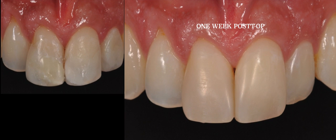On our final slide you can compare the before and after photos. I want you to look closely at the photo on the right and how the composite tooth interface is completely invisible.